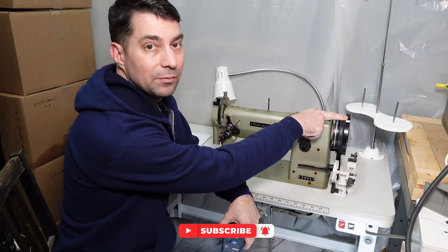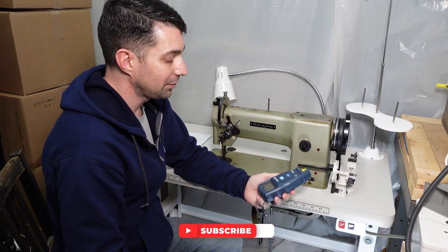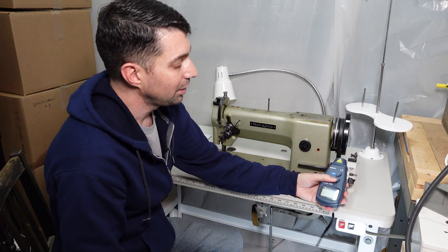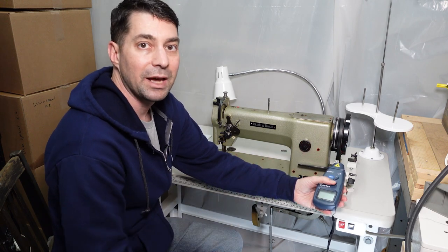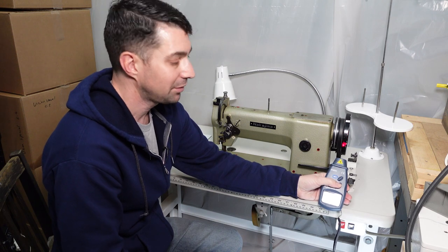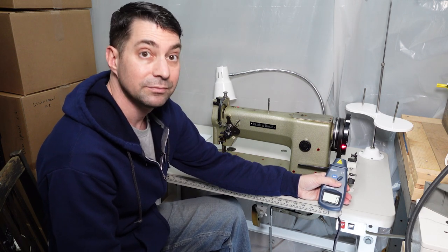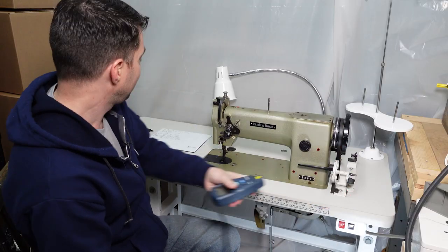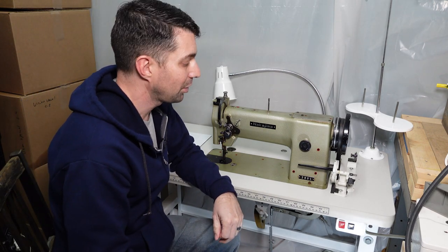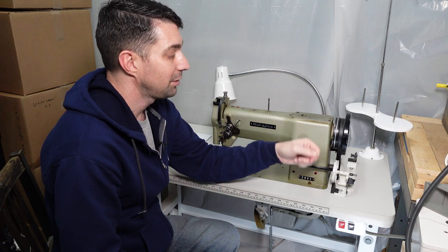I've put a little reflective tape on the wheel and I've got a small tachometer meter that's going to tell me how fast this thing is going. I found you don't want to point it straight at the wheel because you'll get reflection back and it'll give you a bad number, so I hold it at an angle. Running it at full speed, we get about 1728 — earlier I got 1732 — so about 1730 stitches per minute.